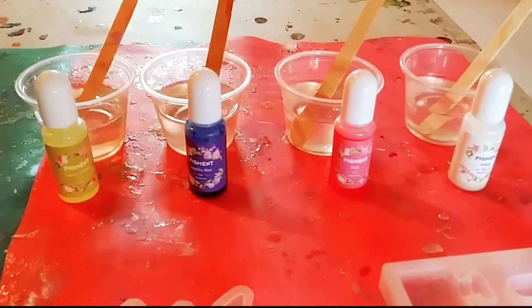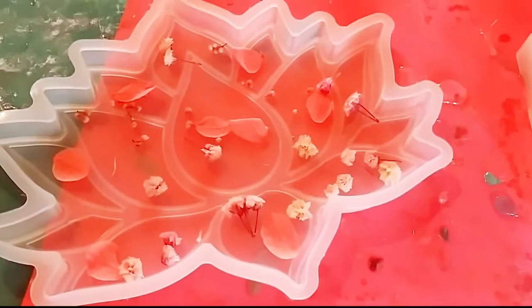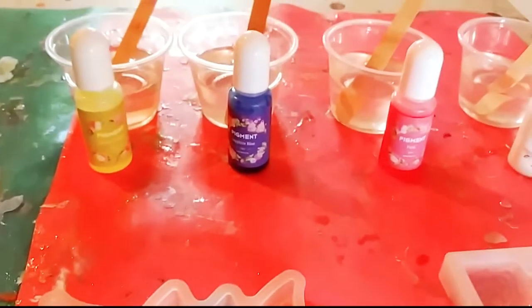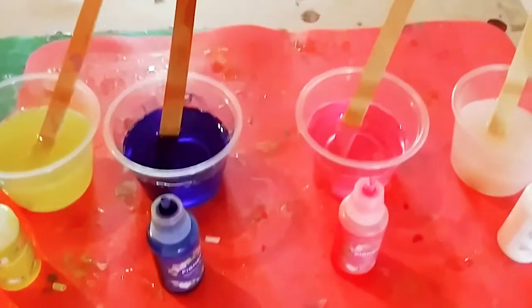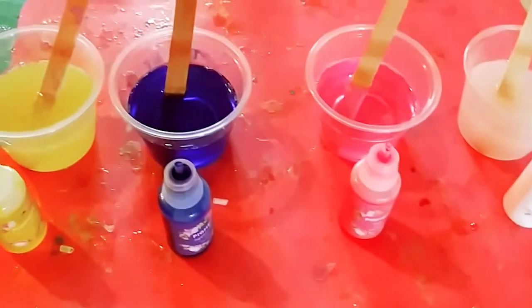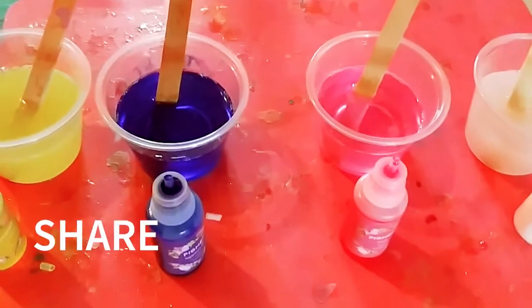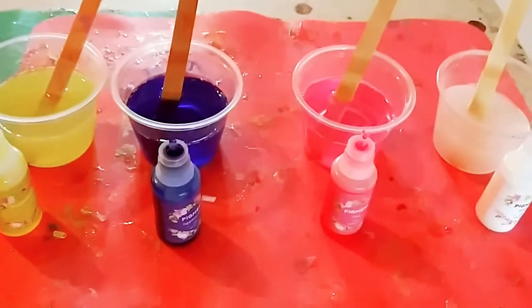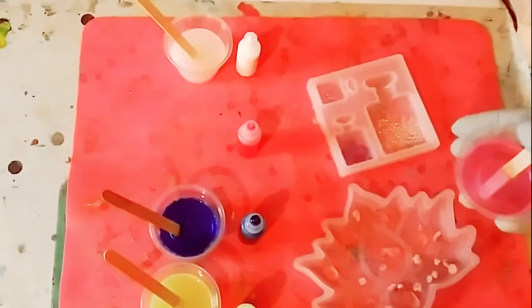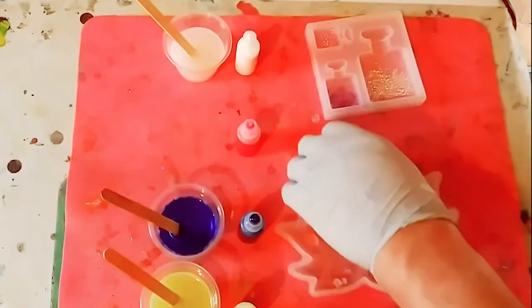I mixed up the resin and my molds are ready with all the little items in them. Next we're going to add the color — the color is mixed in. We have these beautiful colors: that very clear pink, that beautiful sapphire blue, the yellow, and the creamy white. It is time to pour the resin.